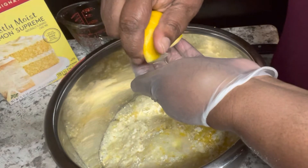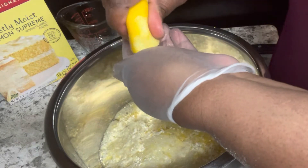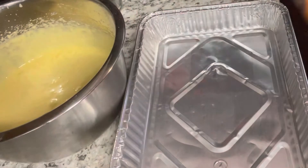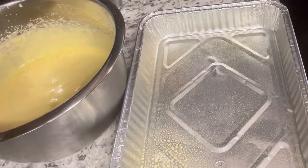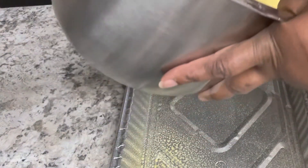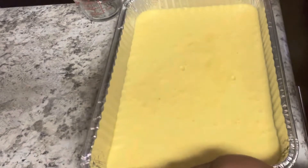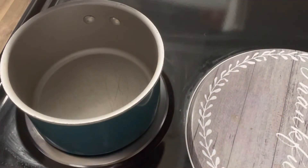Once you squeeze half the lemon into your cake batter, go ahead and mix it up. Have your oven preheated to 350 degrees. We put the batter in a 9 by 13 cake pan sprayed with cooking spray, and we baked it for about 25 minutes — just follow the instructions on the back of the box. Make sure you pat it to get all the air bubbles out before you stick it in the oven.